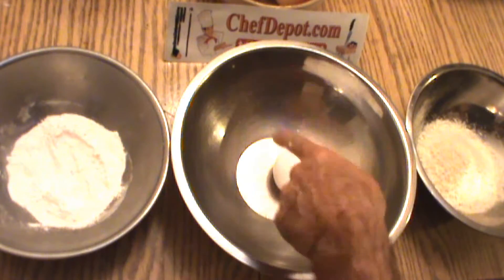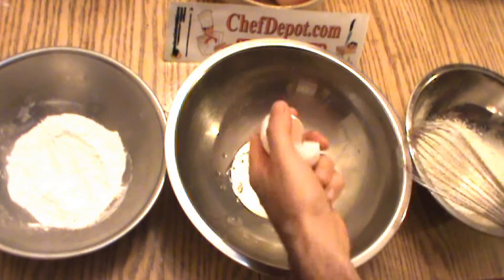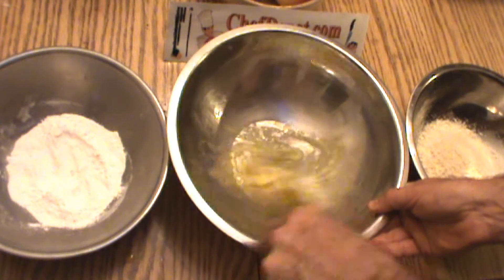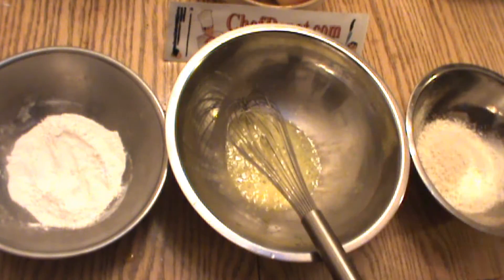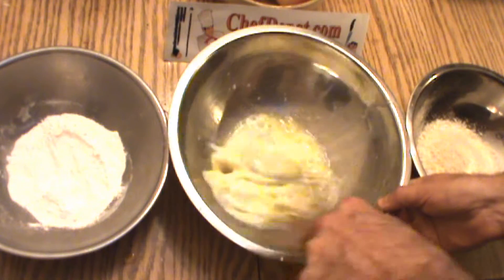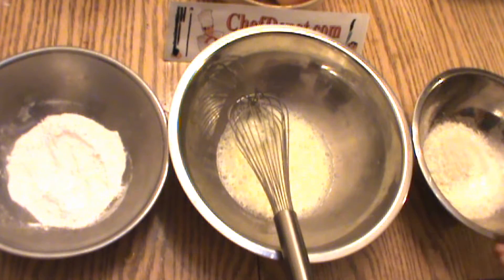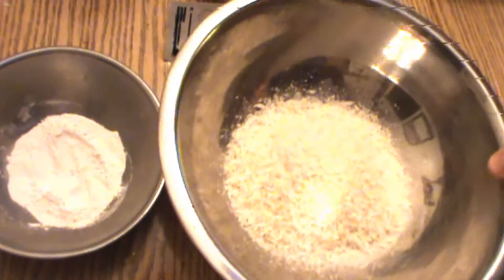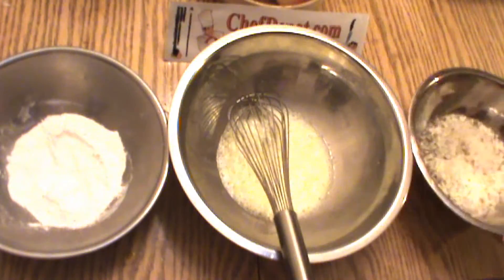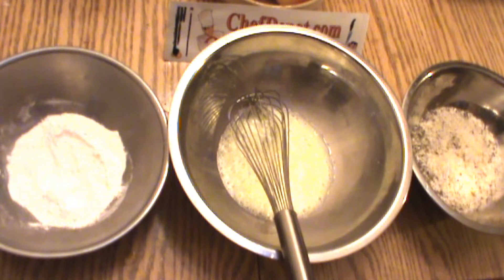This is a breading station: flour, egg, bread crumb. With the egg, of course, you beat the egg and add a little bit of milk. And to this panko bread crumbs, I'm going to add a little bit of Herbs de Provence — toss it together. This is a proper breading station for fish, chicken, or other foods.